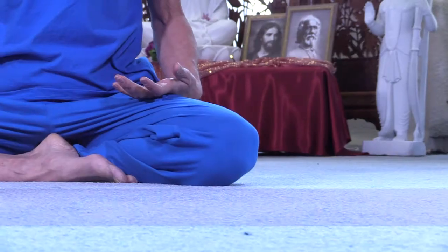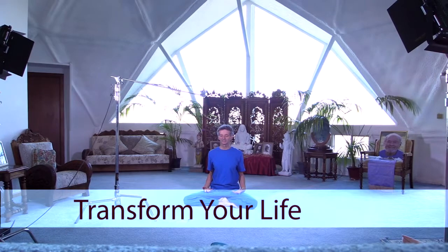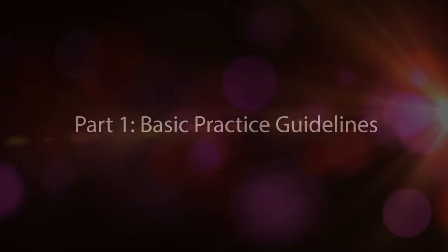Namaste. I'm Nayaswami Ghandeva and I'd like to share with you in these brief clips a few of the practices of pranayama. Pranayama means energy control, not just breath control.